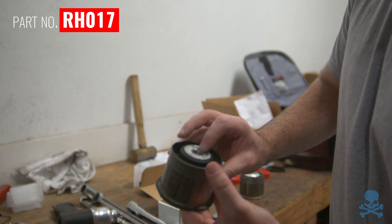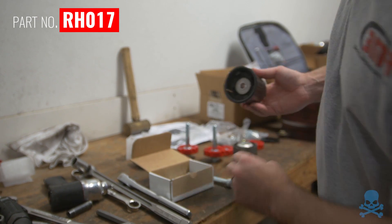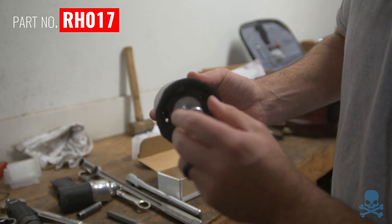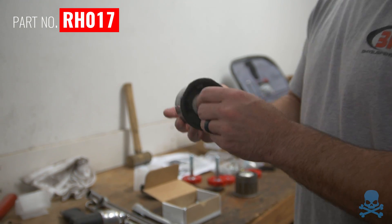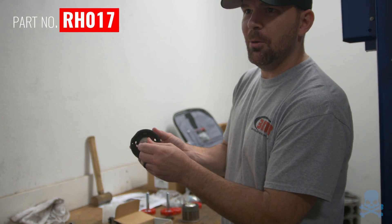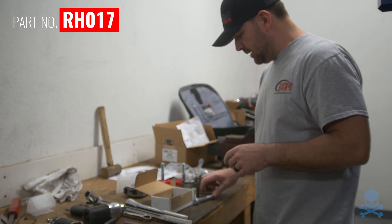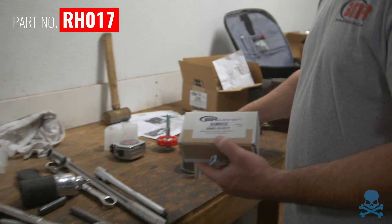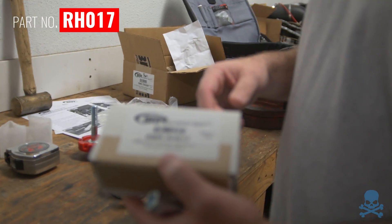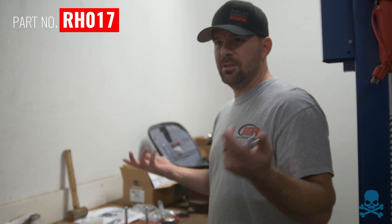We have this sleeve piece that just slides right in. Now look — there is no play. It will stay centered. In the rear we use this hardware upgrade kit. I recommend everybody doing the diff bushing stuff gets the RH17, just because it's better and stronger hardware. It also comes with those aluminum sleeves. Other hardware upgrade kits on the market just give you bolts.